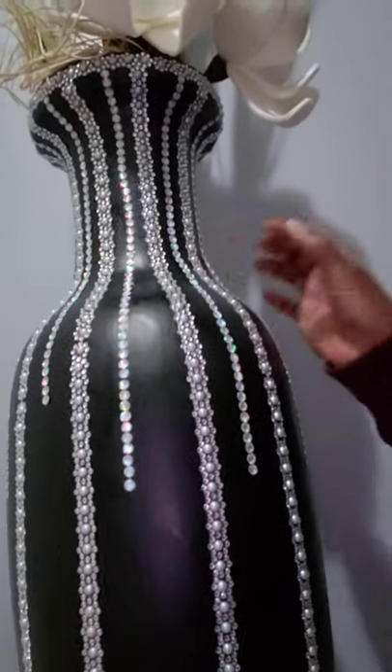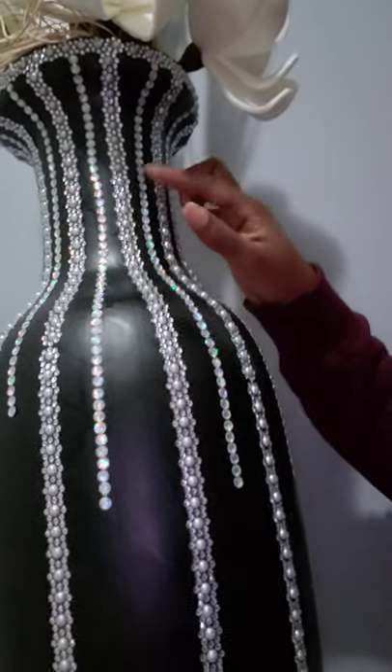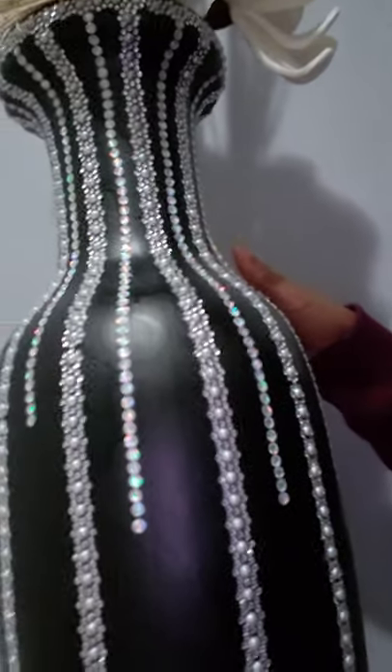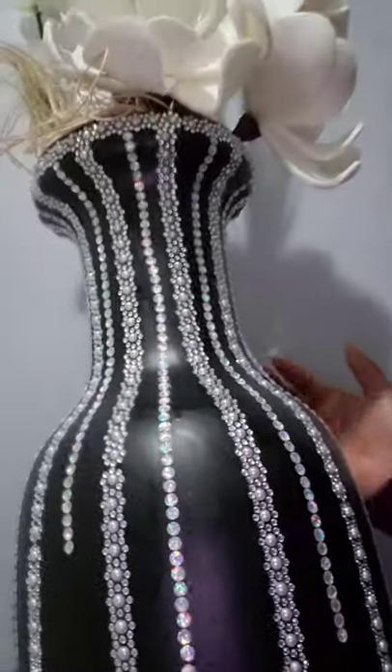Hi everyone, welcome back to my channel. I have a quick DIY that I'd like to show you. I had this vase and I decided to repaint it and add some jewels from the Dollar Tree, and this is the end result. This vase was really old and it had animal prints and I didn't like it that much.